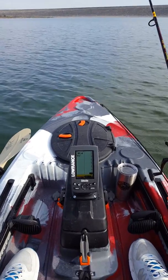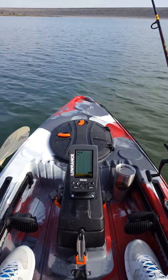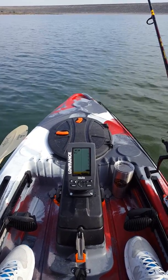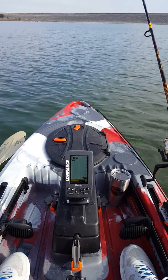A couple of new things that I added — I just added this Lowrance fish finder, which turned out to be really cool. There's not a lot of fish in the water today, but I could definitely see them.